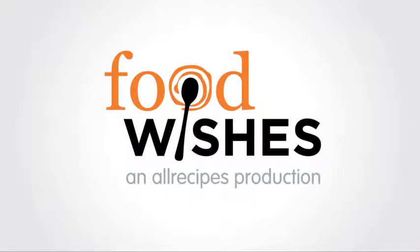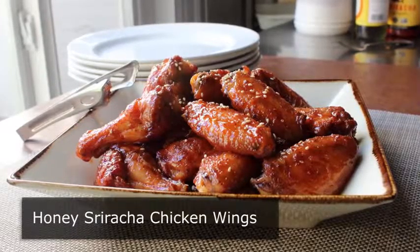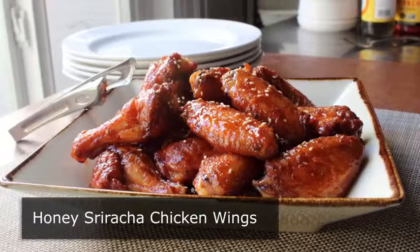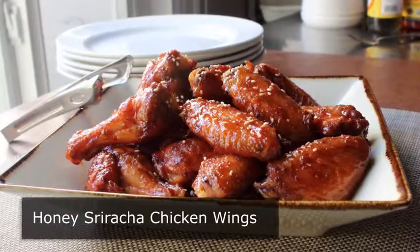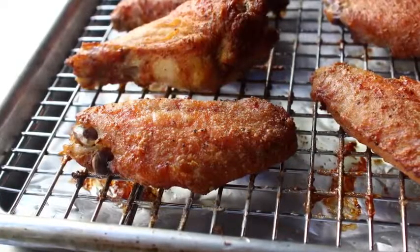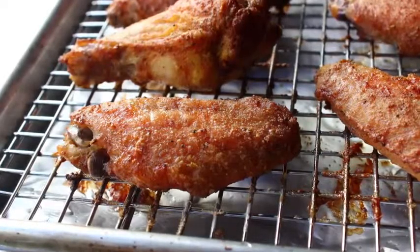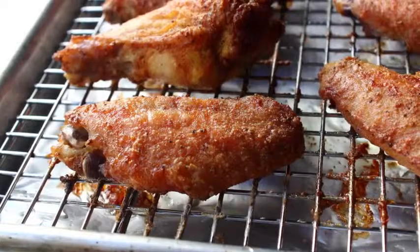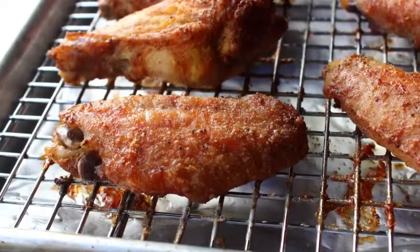Hello, this is Chef John from Foodwishes.com with Honey Sriracha Chicken Wings. Not only are you going to see a super delicious and unbelievably easy chicken wing glaze, but I'm also going to show you the ultimate method for doing chicken wings in the oven that come out just as crispy as the deep fried ones. We've done many other oven fried chicken wing recipes, but this one quite frankly blows them all away. And the coolest thing is we're going to do it with an ingredient you would never think in a million years would go on a chicken wing. So let's get started.